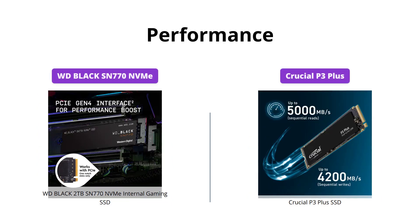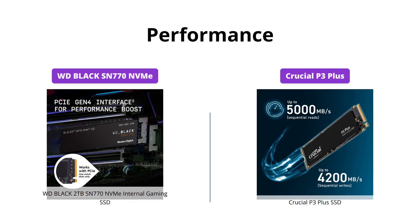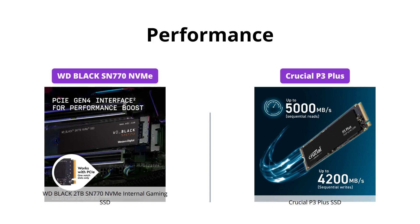Both SSDs perform exceptionally well, with the WD Black SN770 providing higher speeds up to 5150 MB per second for the 2TB model.